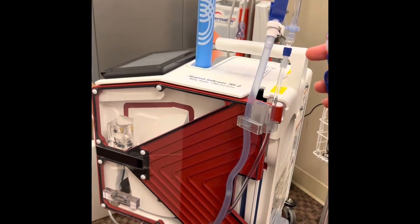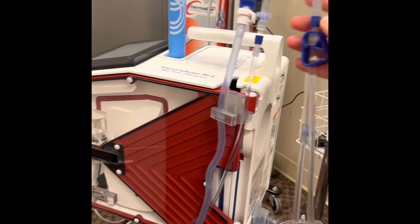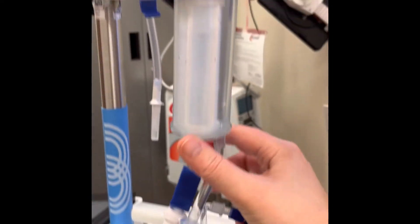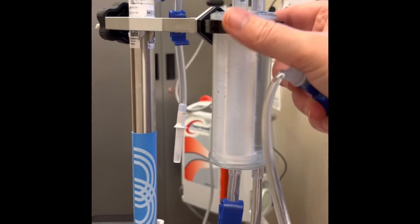This is a quick setup for the Belmont Rapid Infuser. When you take the tubing out of the package, make sure these two little blue lure locks are tightened. Clamp your canister in this little circle clamp here.